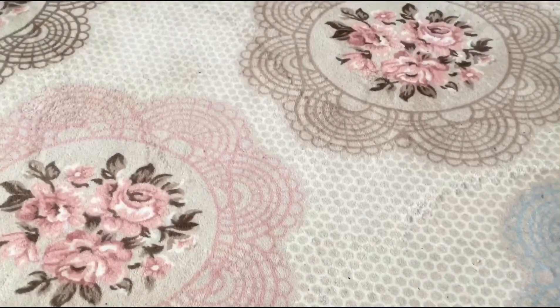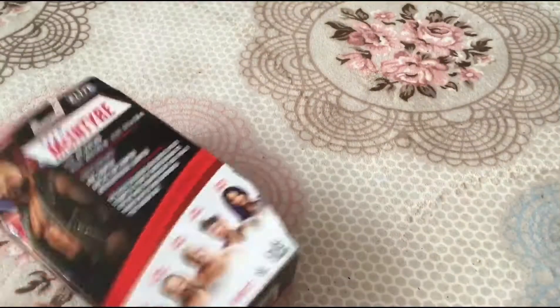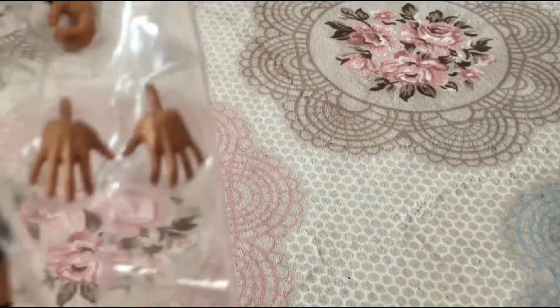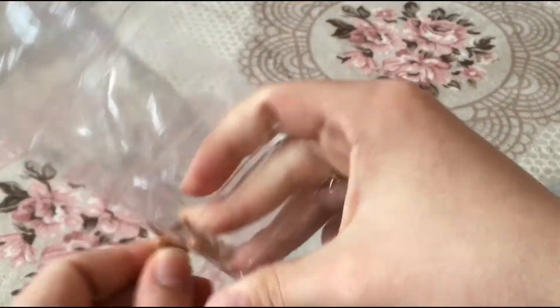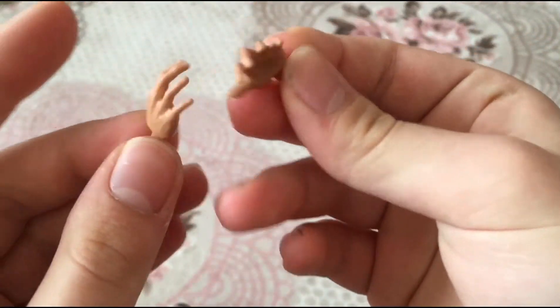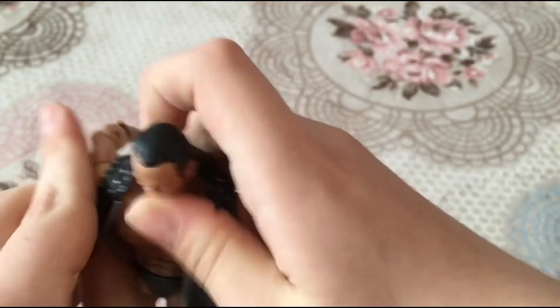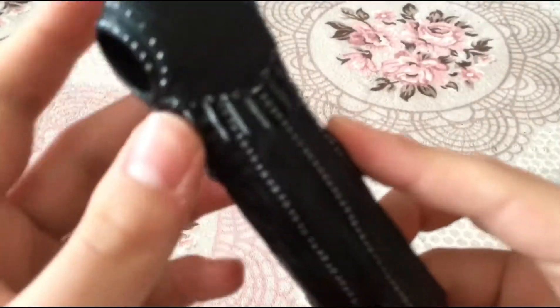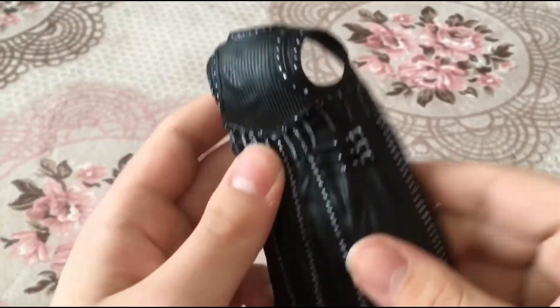Here is Drew McIntyre — look at that face sculpt! He comes with this jacket — very cool jacket. The claymore kick hands look outstanding. This is from when he fought and beat Brock Lesnar. Taking off the jacket — it's not as hard as Sasha Banks. You just put the shoulders back and it comes off. I love the detail on the jacket so much.